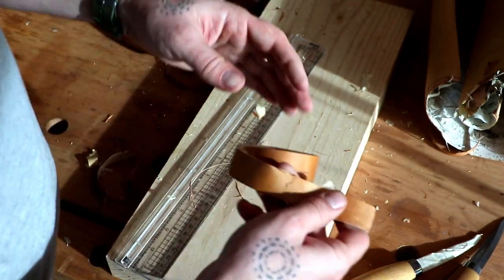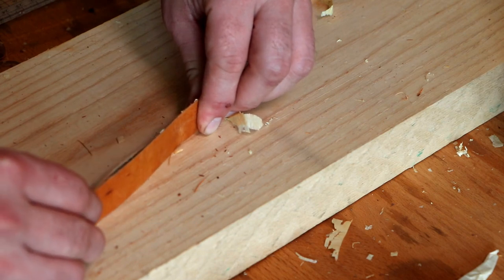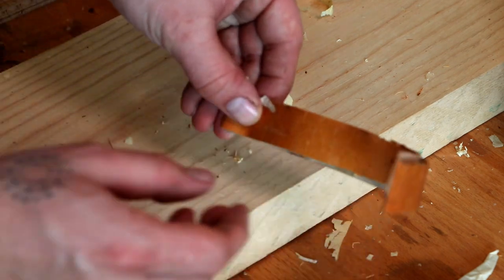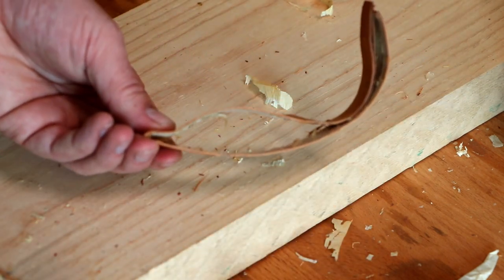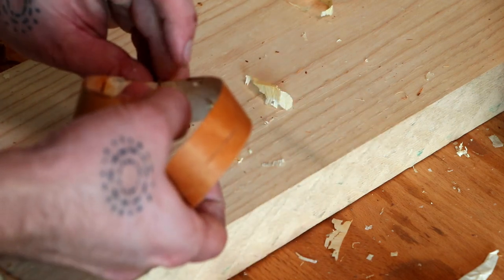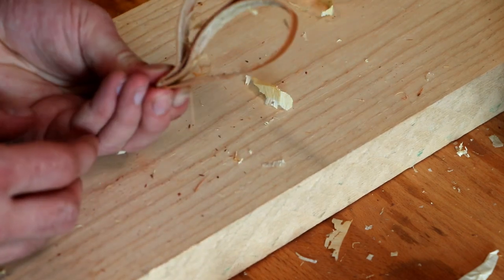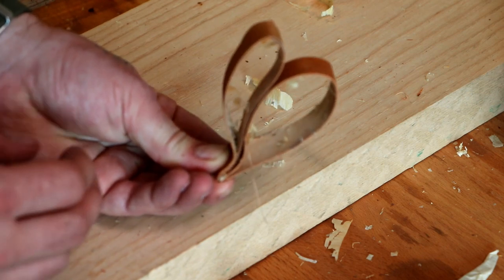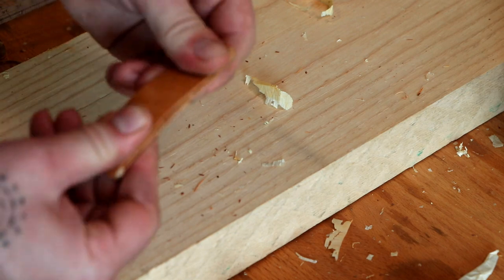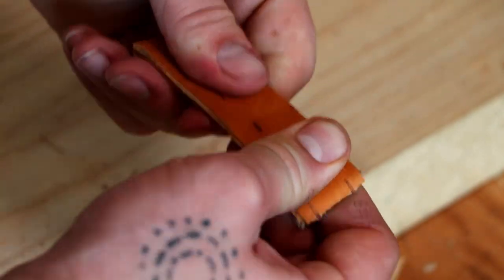Just trim it up here like this. Then you take the ends and put them down there, making a kind of heart shape, and then press them together so you get four layers. It's pretty easy.